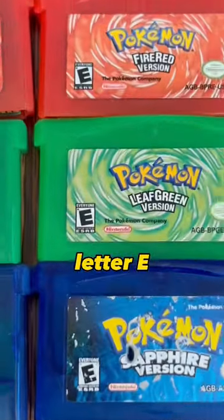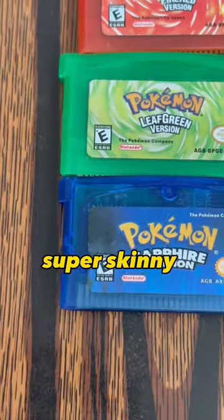Look closely at the letter E. Notice the difference — the letter E is super skinny on the counterfeit copies.